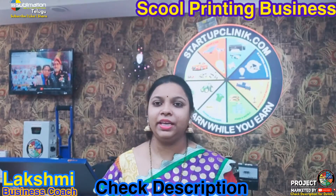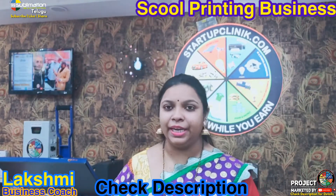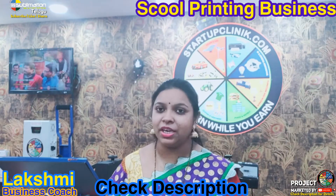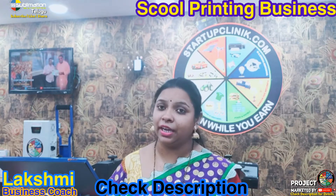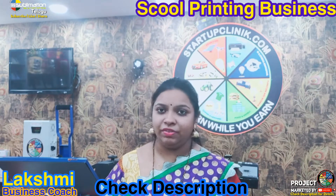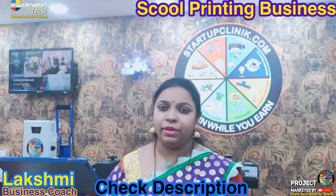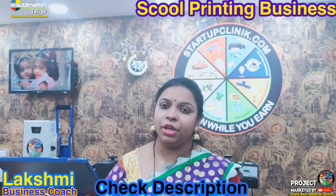Welcome to Strata Clinic. My name is Laxmi, coach and mentor. Today we are going to look at sublimation printing machines and their properties. We will see how to start a business using 99 Sublimation. 99 Sublimation is based in Vijayawada, where Telugu-speaking people work and can address your queries.